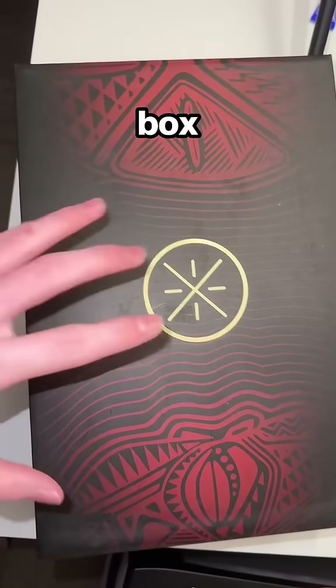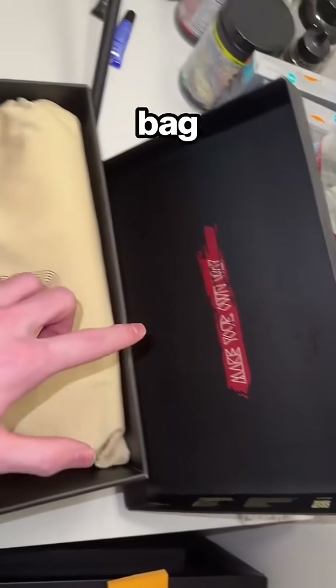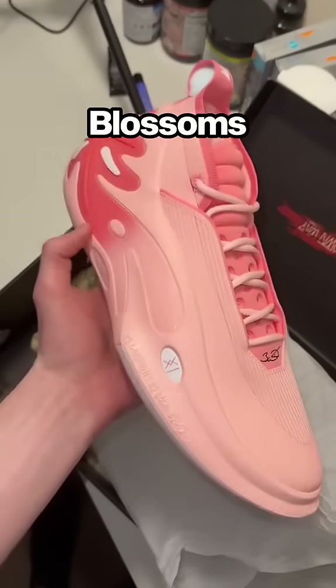Here's the Way of Wade 11 box — it is super sick. It has the Wade logo and also Wade's face on it. Opening it up, you get a nice dust bag, and you can kind of see them right now. They come very nicely wrapped, but there they are — the Way of Wade 11 Blossoms.